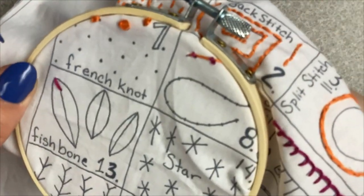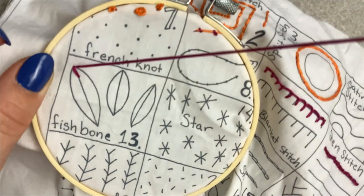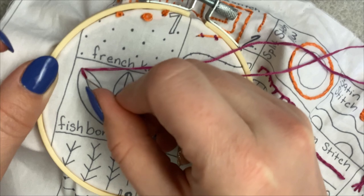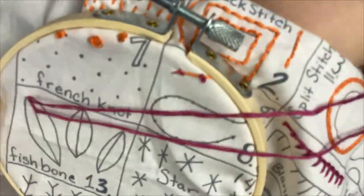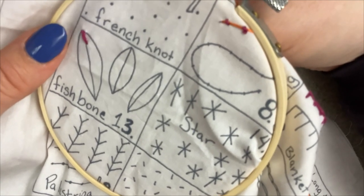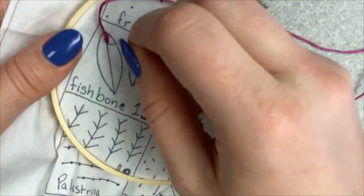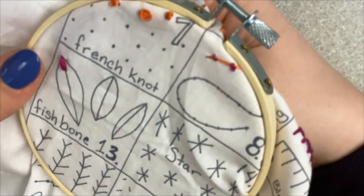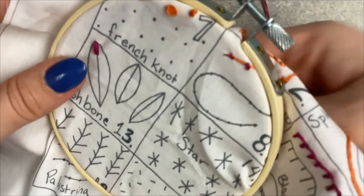Next what you want to do is go to the right of your initial stitch and you want to bring it not into your initial stitch but just below it. And then you want to do the same on the left. Then you want to keep doing that pattern where you're starting on the right, going a little bit further below, then going to the left, going a little bit below.